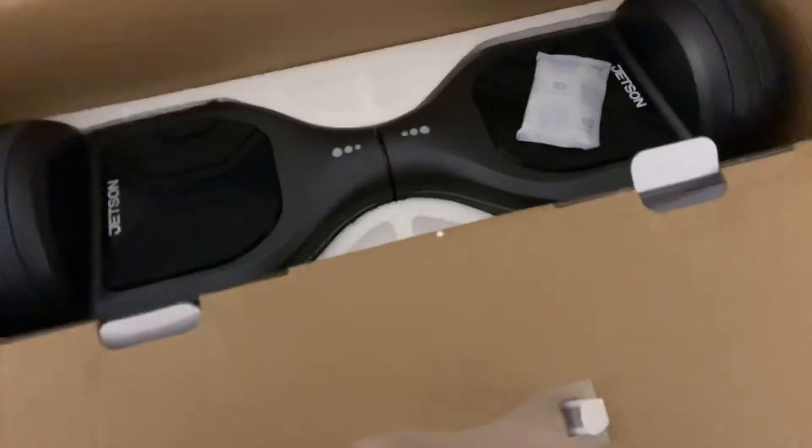Man, this thing looks sleek. Oh wow, that's like really heavy. Hold on.